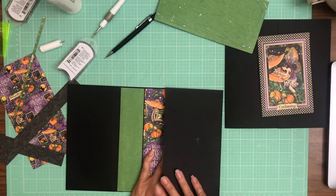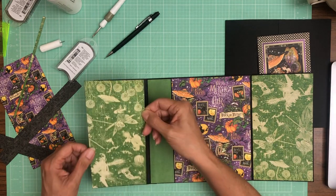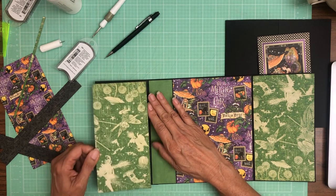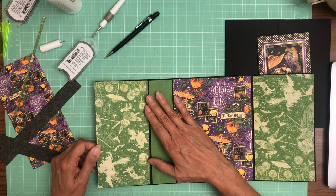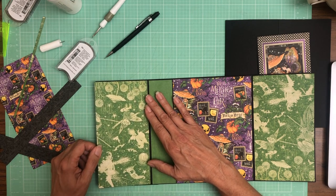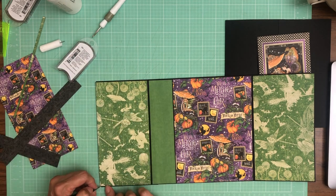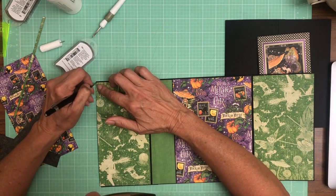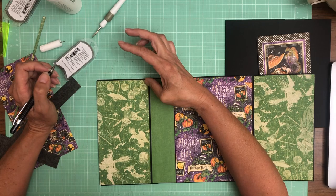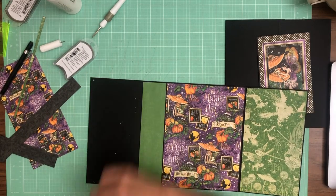Now we're moving right along. I think this is dry enough that I can go ahead and mark it. Sorry I'm jittery because I drank coffee without eating anything — which is my typical memo, I'm not a breakfast person. And that looks straight, so I'm going to trim this and then we'll get it into the book.